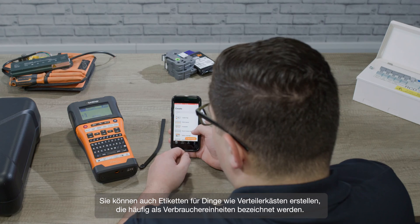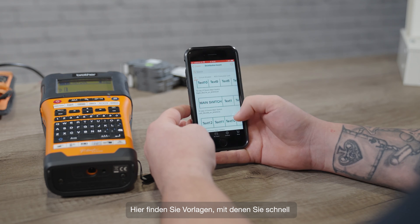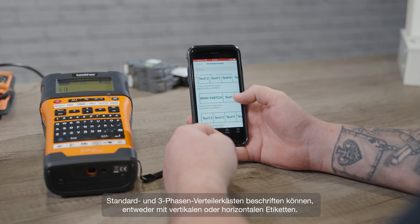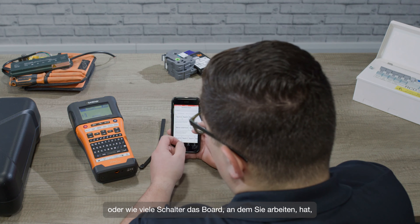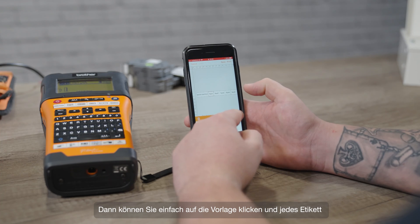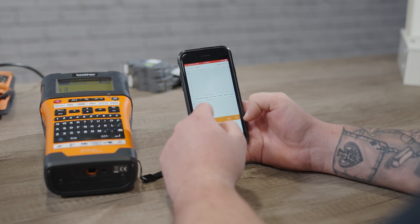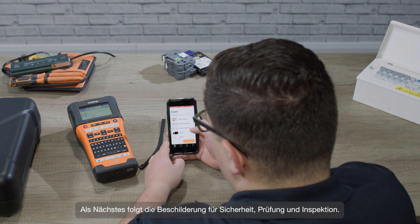You can also create labels for things like distribution boards, often called consumer units. Here you'll find templates that will let you quickly label standard and three-phase distribution boards, either with vertical or horizontal labels, whatever layout you're working with, and whether the main switch is on the left or the right, or however many switches the board has — you'll find a template for it. Then you can just go in and change each label to say whatever you need: cooker, downstairs lights, first floor lights, whatever it might be. We'll look at this process in more detail in another video.